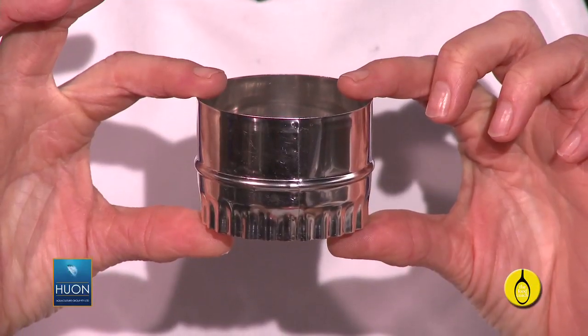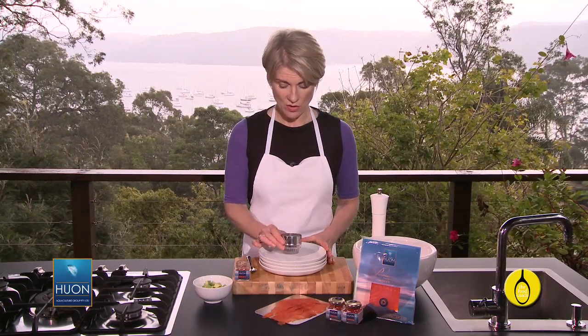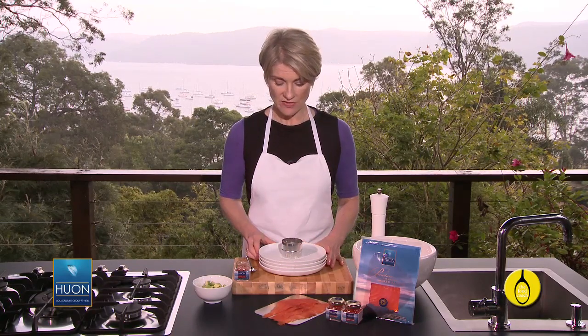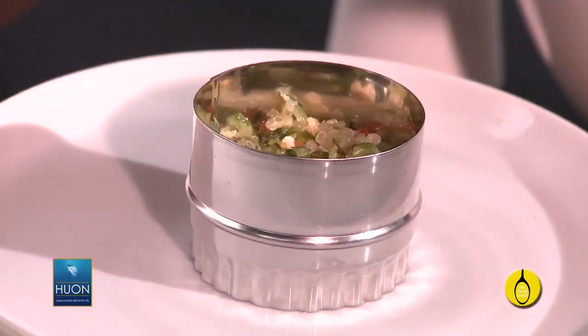You'll need a cutter like this — this one's about 5cm deep and about 6cm in diameter. Use the plates that you plan to serve the dish on, and pop the cutter in the centre of the plate, just like that. Now spoon the quinoa into it, up to about 1cm from the top.